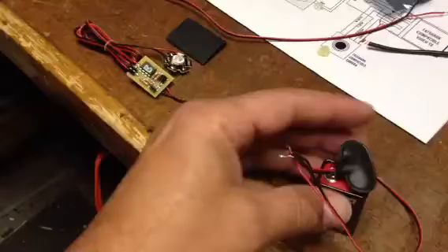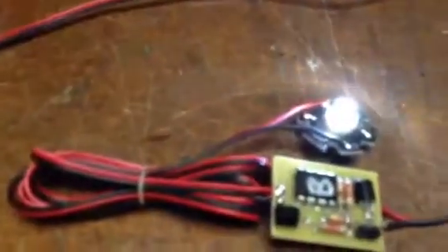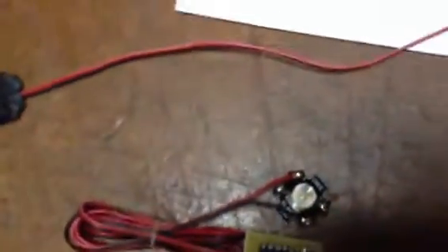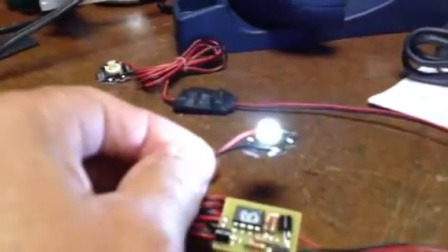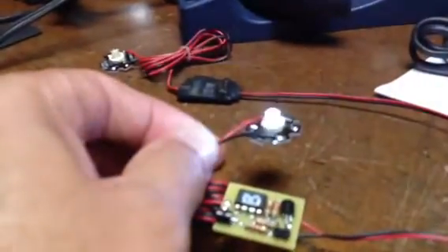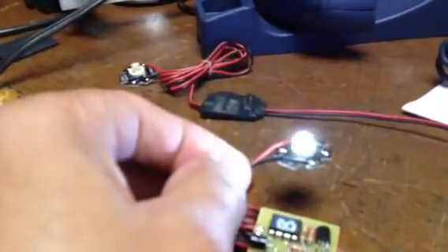I'll just power it up with a 9-volt battery to get an idea of what it looks like. This is pattern number one. These LEDs are not super bright from the top, but that's not what they're designed for — it's really designed for when you have it mounted. It pretty much radiates the LED light in a 360-degree pattern.